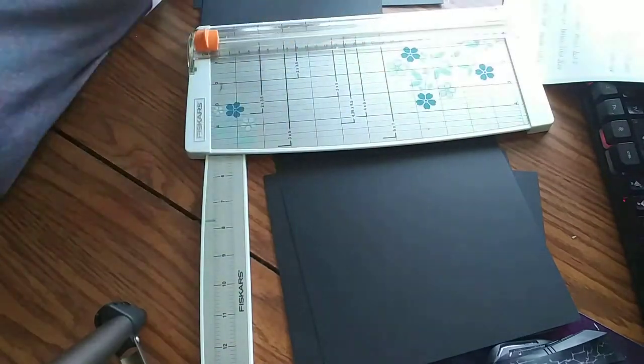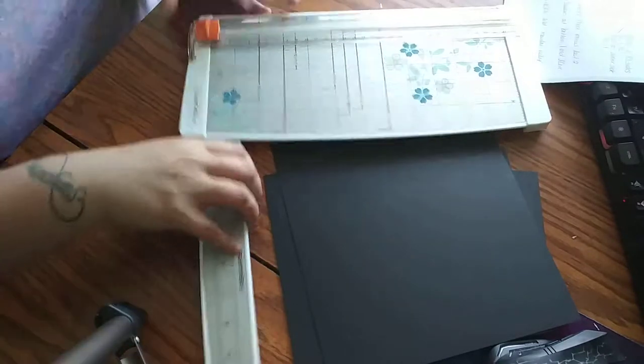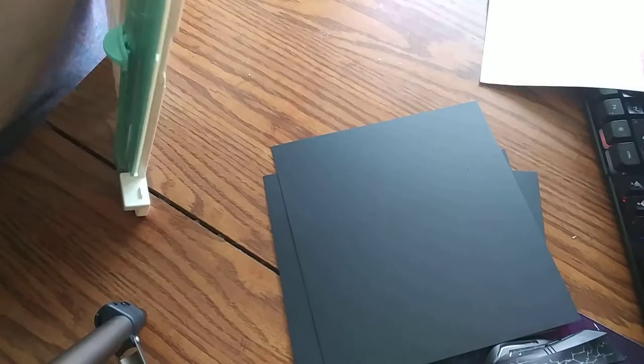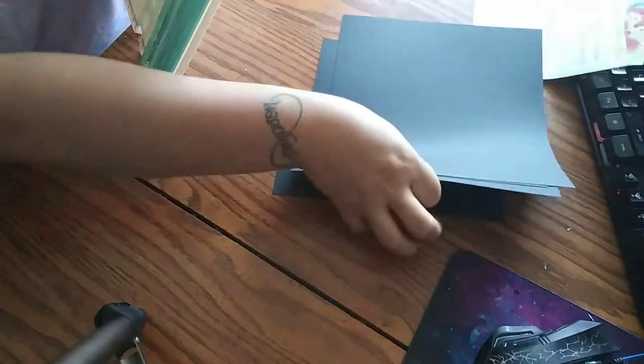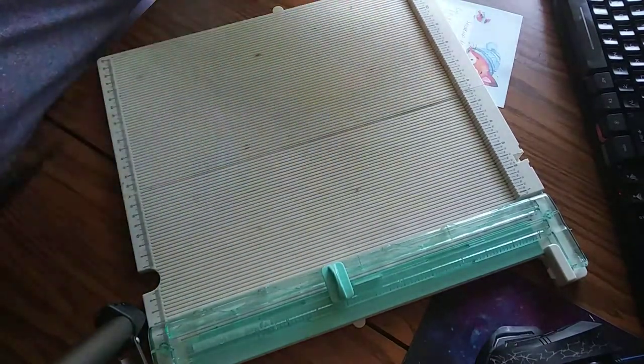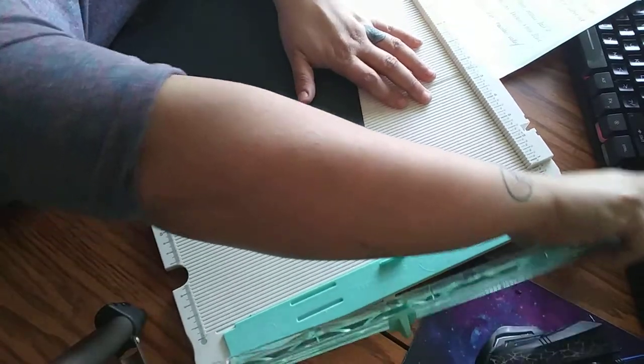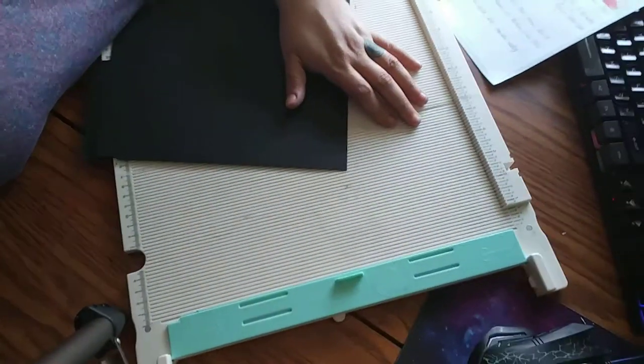The two by 5.5 and the 5.5 by 8 pieces, put those to the side. Take out your scoreboard — don't mind mine, I have yet to figure out how to clean it. It has pieces of cardstock and dust and glitter in the ridges. If you know how to clean it out, please let me know!